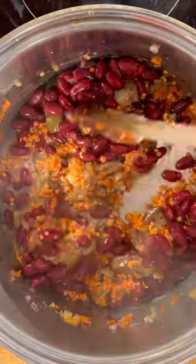Then add in the flesh of a charred aubergine you've charred under the grill, some lentils, chocolate, kidney beans, and spices.